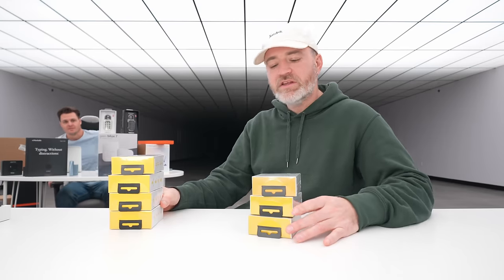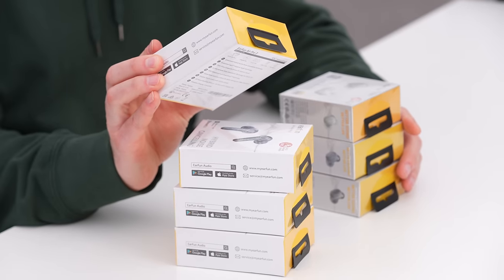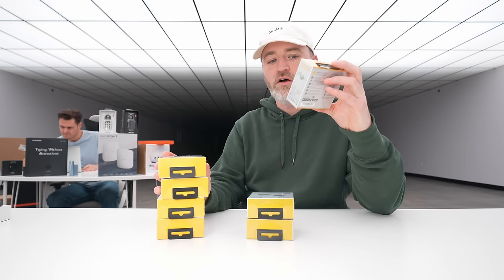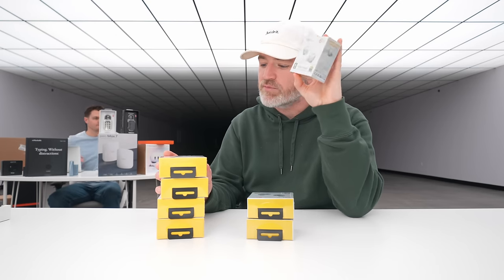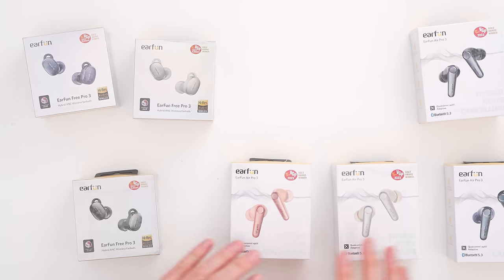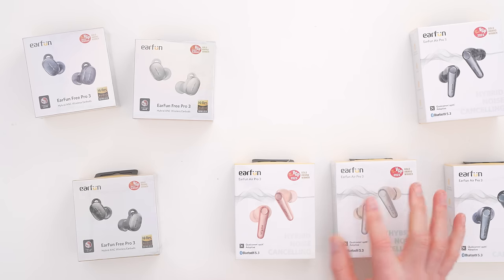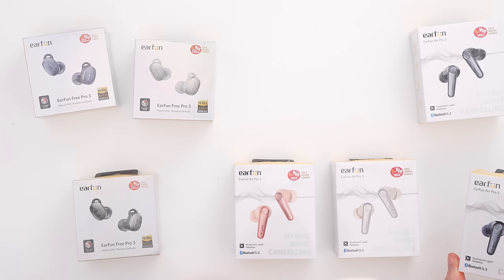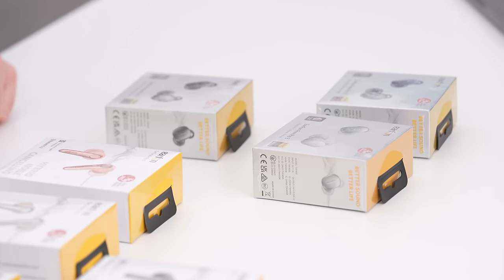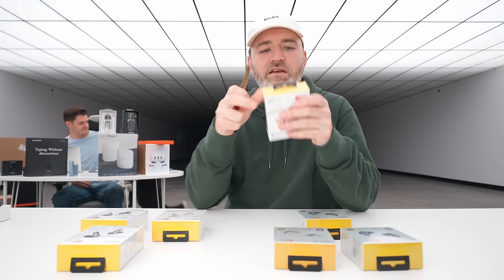Ryan has the EarFun deals — $50, 38% discount. There are two models: the EarFun Air Pro 3 with hybrid noise cancelling, and the Free Pro 3, also with hybrid ANC, Snapdragon Sound, and Qualcomm aptX Adaptive. A few different colors are available for the Air Pro 3 — pink, whitish-silver, bluish, and classic black. The Free Pro comes in silver, black, and that same bluish tone.